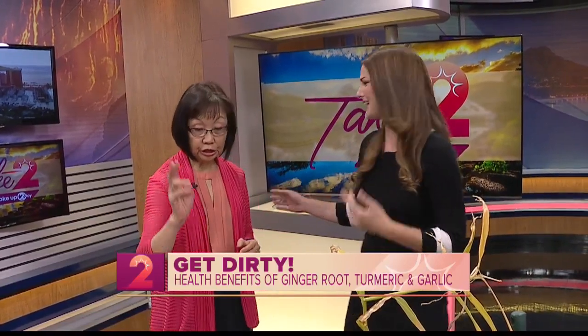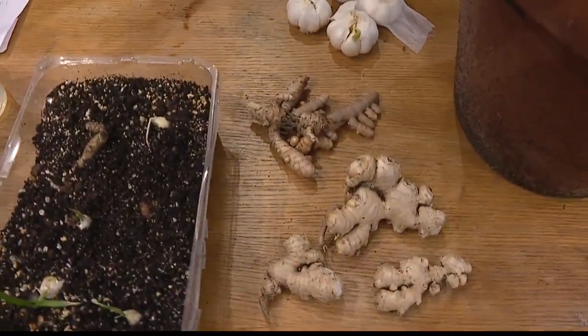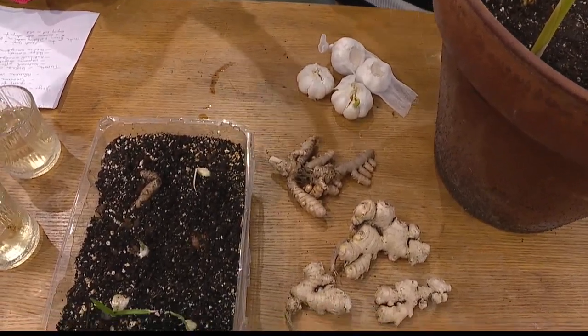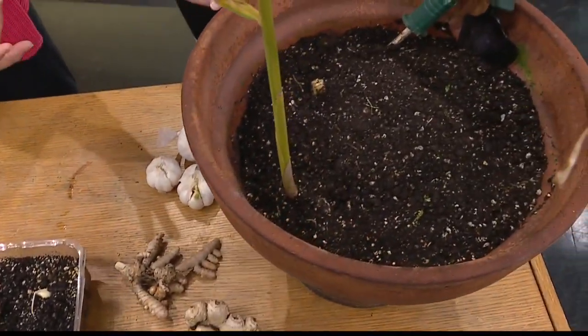I'm happy to have you because I know nothing about roots and growing them. It's really, really simple — even simpler than that. Ginger, turmeric, and garlic can all be grown on your own. All you need is a good soil mix: equal parts of potting soil, compost, and maybe vermiculite for good drainage.